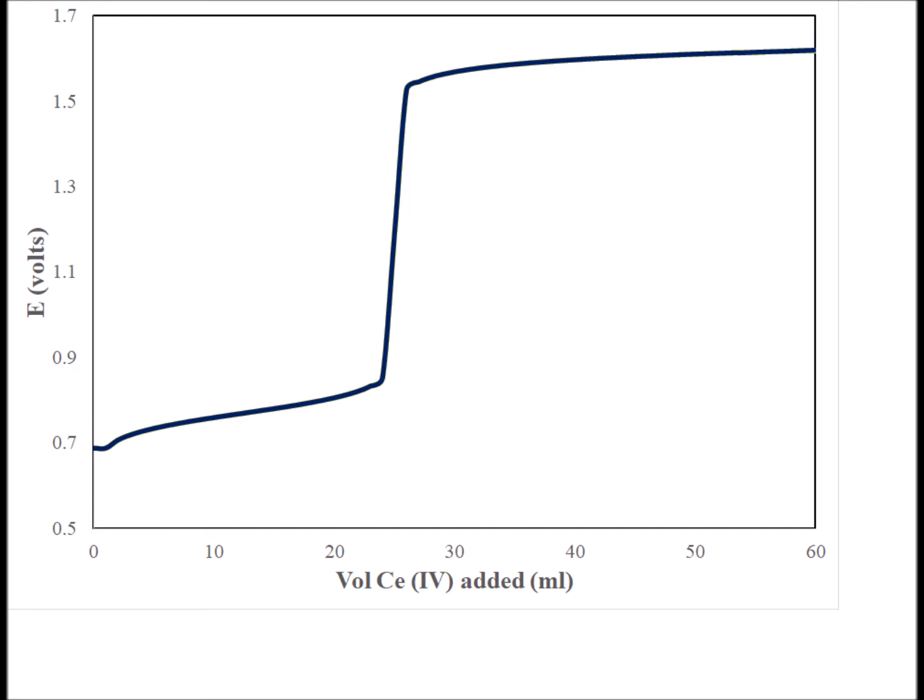Here is a general sketch of the plot that we get of the voltage as a function of the volume of cerium 4+ that we've added. And we notice that it has an inflection point which looks very much like the inflection point you will get in an acid-base titration.